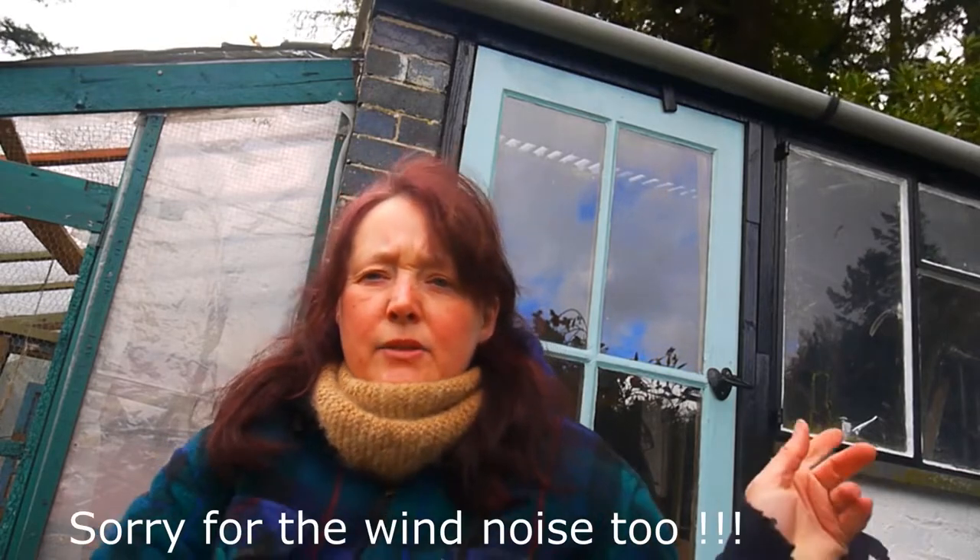Hi everyone. Today I thought I would show you what I'm going to be doing with my compost bins. I hope the noise isn't too distracting — the gentleman at the back has got a fan going. I wanted to make the most of the weather and get the fruit cage finished, so I thought it was a good opportunity while I'm emptying the compost bin to show you what it looks like now, the compost I'm going to take out, and how I'm going to restart it again — because I know there's an awful lot of people out there who are afraid of making compost, afraid of rats getting into it.